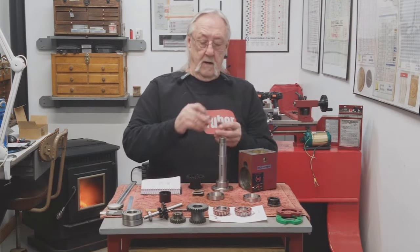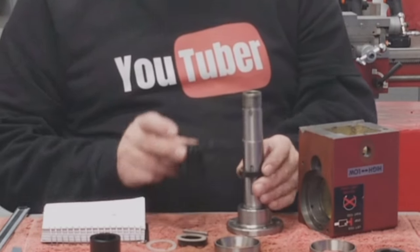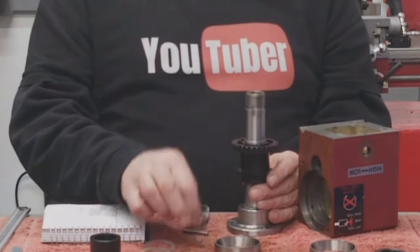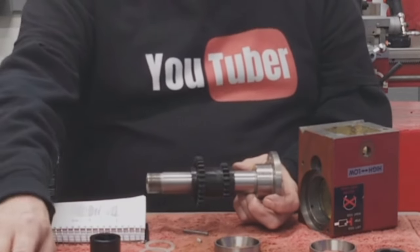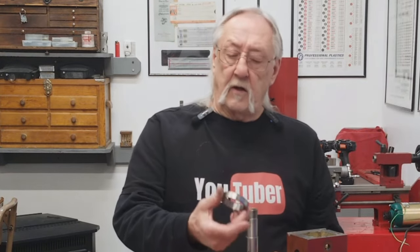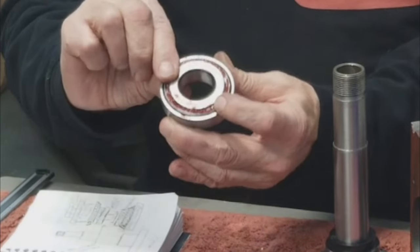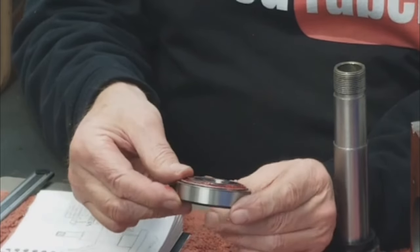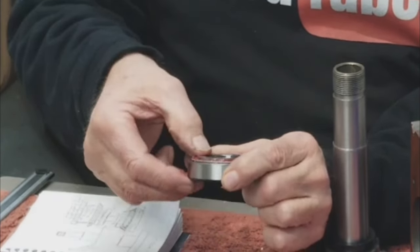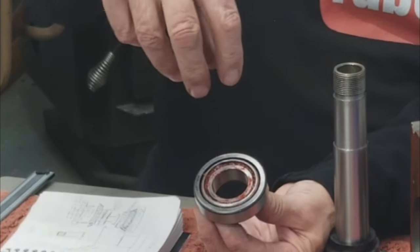There's a spacer, a gear, and a spacer that go inside the head in between the bearings. The tapered roller bearings are 1.25 millimeters thicker. When these bearings go into the outer race they stick up 1.25 millimeters, and on the opposite side they're also 1.25 millimeters in.